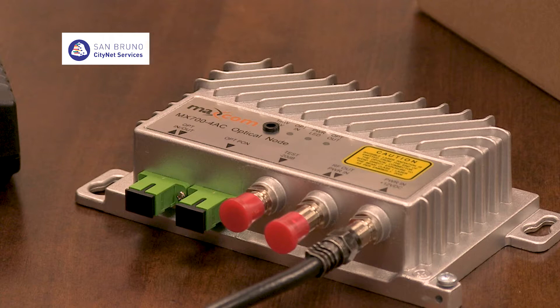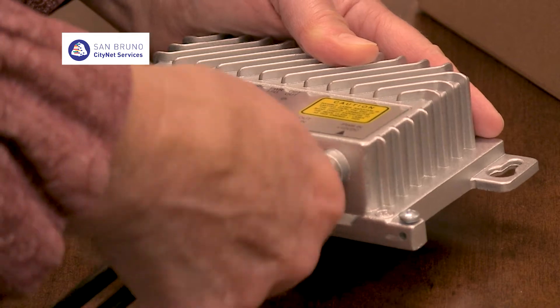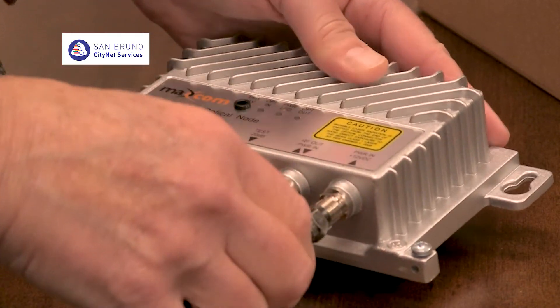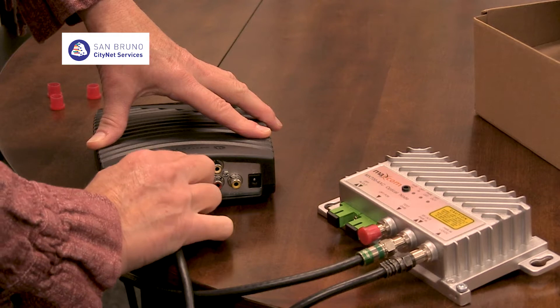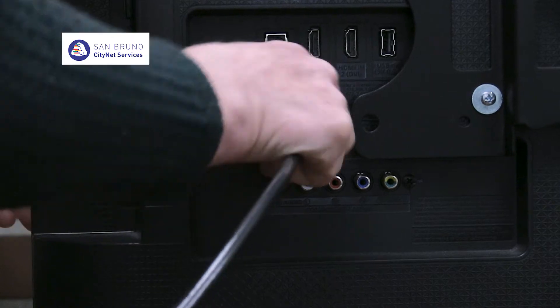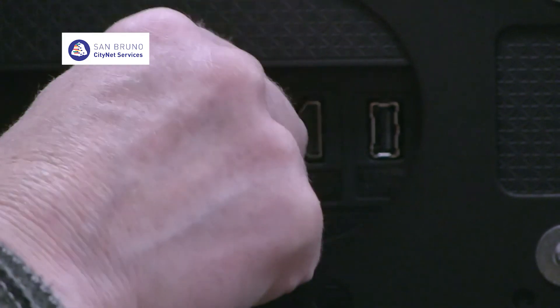Next, you will connect the optical node to your cable box. Take the red cap off the connector labeled RF OUT. Screw in another RF cable to the RF OUT connector — screw this in finger tight. Attach the other end of the cable to your cable box. If you have a standard definition cable box, you will connect to your TV using another RF cable. If you have an HD cable box, you will use an HDMI cable to connect to your TV.